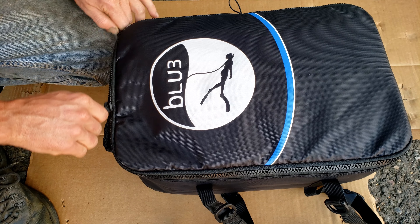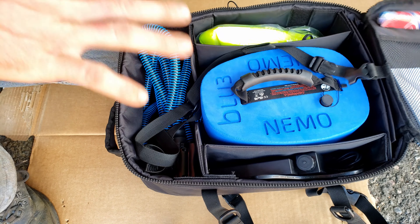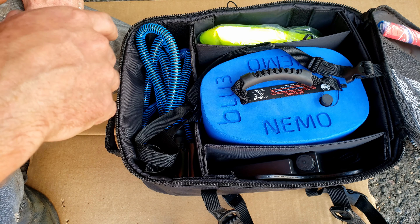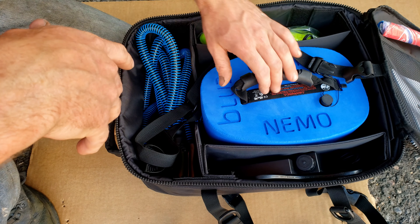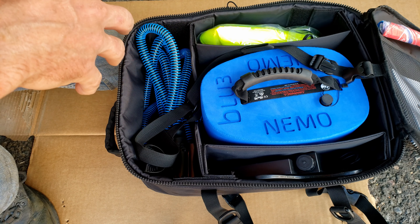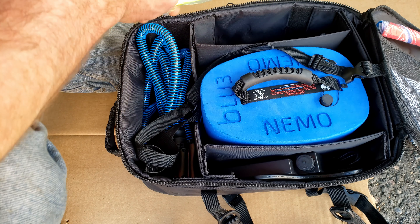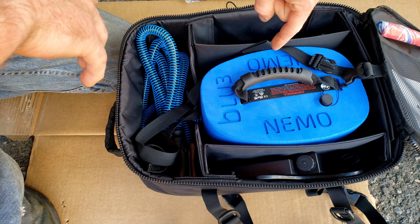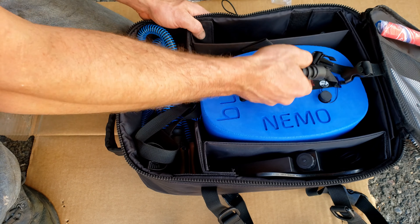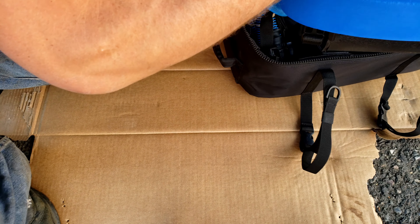What's up guys, today is going to be a review on the Blue 3 Nemo tankless diving system. A little different than what's usually on my channel, but I got some pool jobs that came up where I have to go to the bottom of the pool for extended periods of time to do some repairs — in particular a drain replacement. The money's right on the job, so I went ahead and got this tankless diving system. You can get these on Amazon, I'll drop that link below. This is not going to be a how-to — I'm just going to show you what's in the box and my first impressions using it.